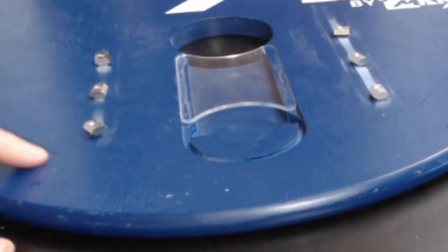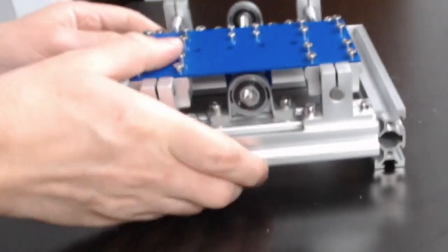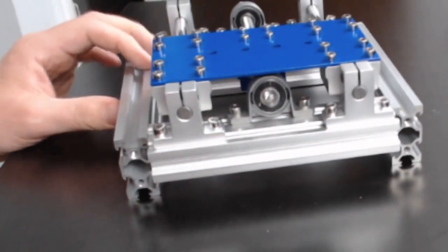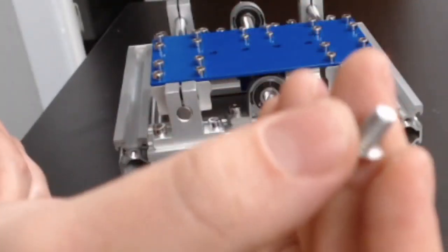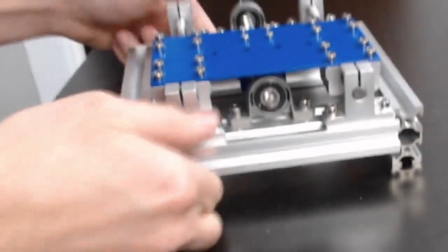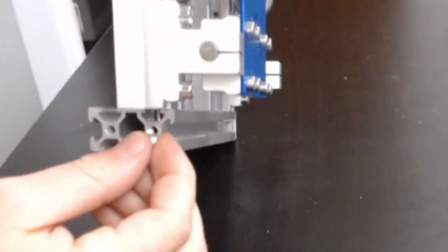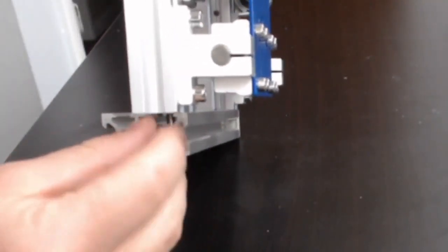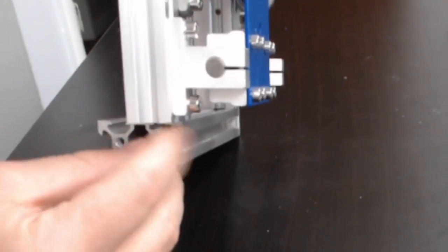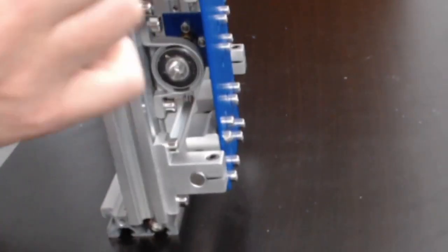To assemble the z-axis assembly, we're first going to take the shorter M4 nuts — the ones there are the most of — and screw one in, lined up with the extrusion right here. We're not going to go all the way in, just hand-tight, because what this is going to do is help line up where it goes on the rails.